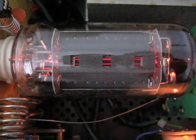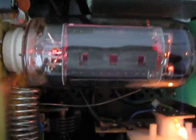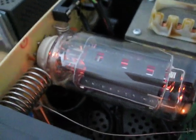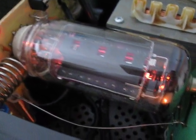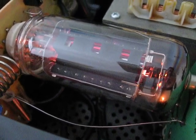I want to show you how hot this tube gets — you can see it's glowing red here. This is awesome with this kind of tube, and it's working quite well.